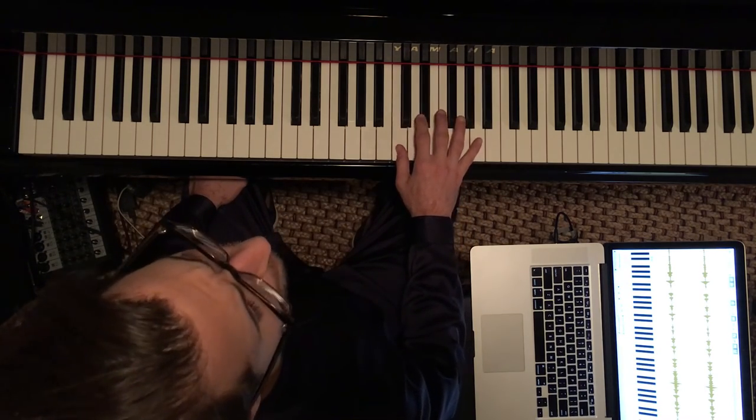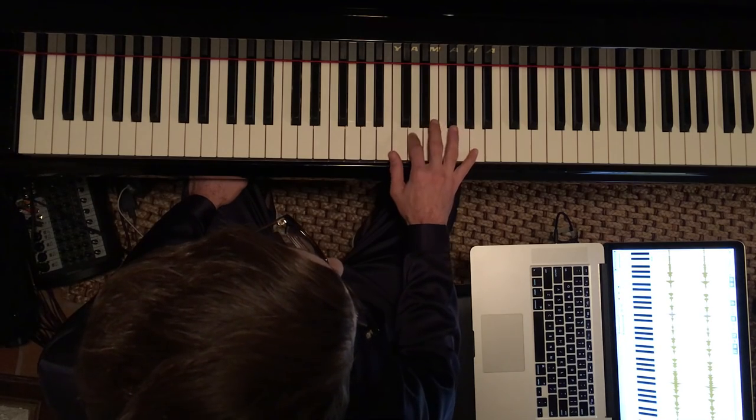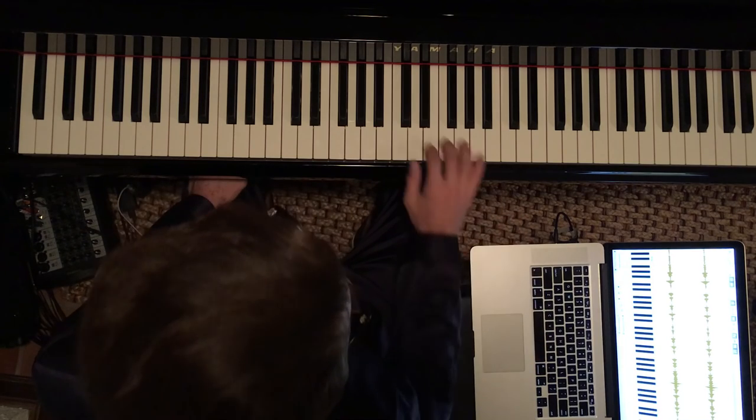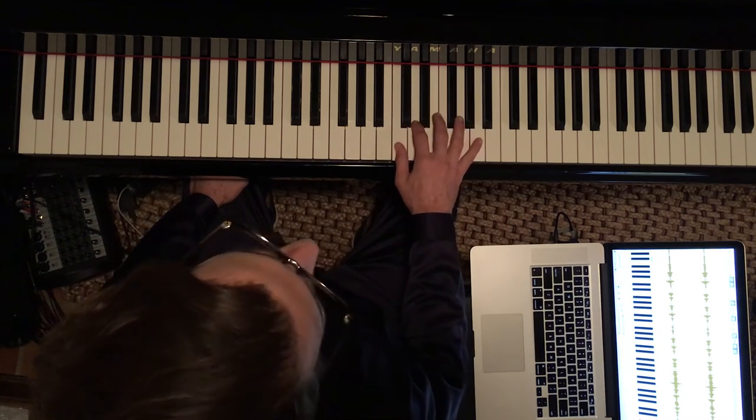Sometimes I'll pretend I'm playing on the piano while still listening so that I can get the fingering into my muscle memory. And then actually play it.